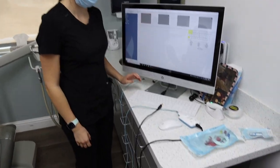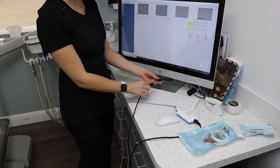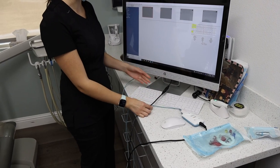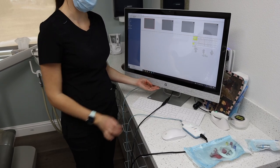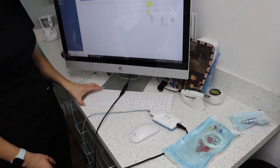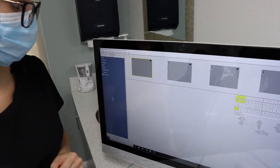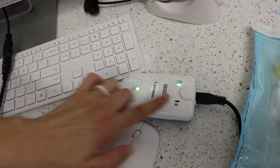We're now going to take some bite wings. You want to plug the sensor into this USB, and you want to make sure to use this USB rather than the one at the back of the computer, so you don't wear out the USB connection on the back of the computer. When you plug in the sensor, you want to make sure the screen is flashing blue and yellow, and you also want to make sure that there are two green solid lights and a blinking red light.